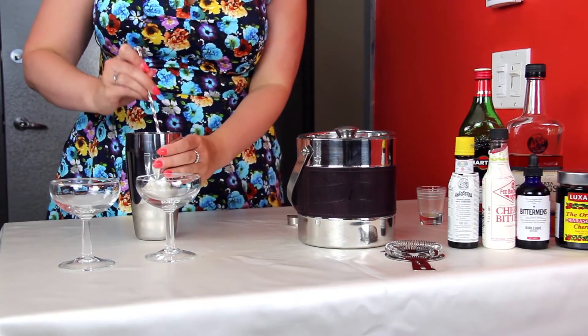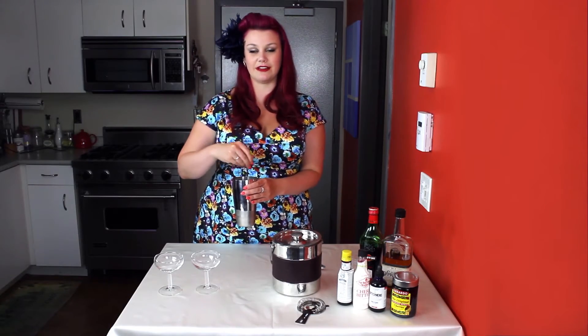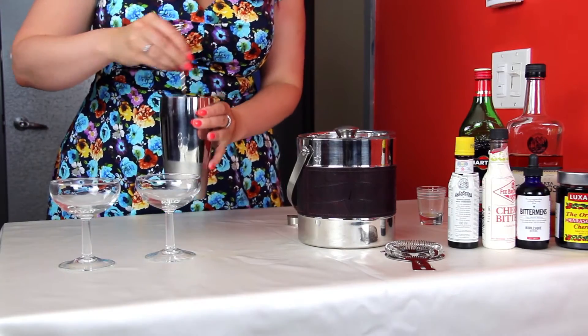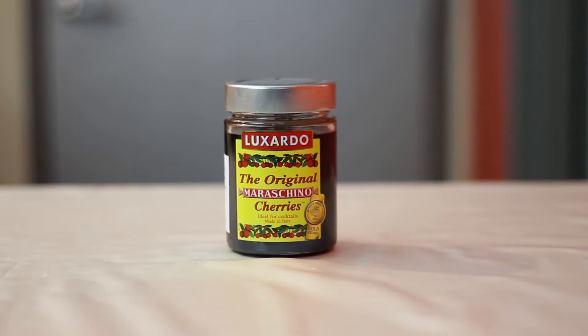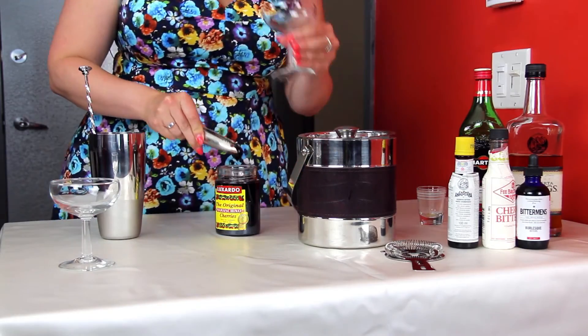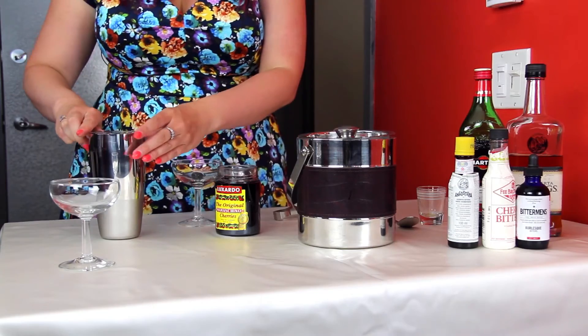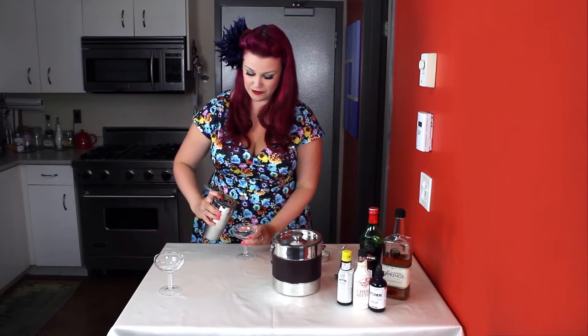It's important to stir the Manhattan rather than shake it, because shaking it will create tiny bubbles that would give it a cloudy effect. As a garnish, we'll use maraschino cherries — one right in the bottom. We'll use our strainer on top of the tumbler and pour it right in.